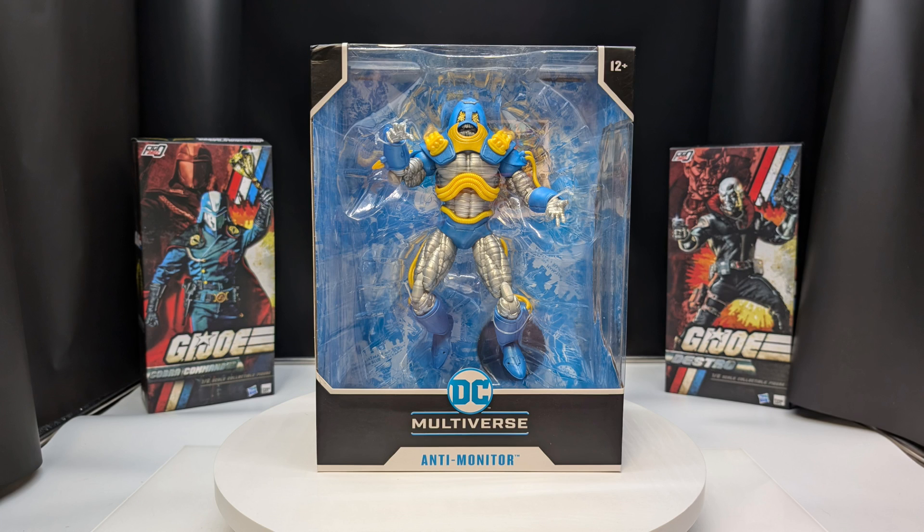What's up guys, Chemist here for Meanwhile in the Man Cave, where we take a look at all things pop culture — games, toys, or anything we think is cool. Today we are taking a look at the Todd McFarlane DC Multiverse Anti-Monitor figure.